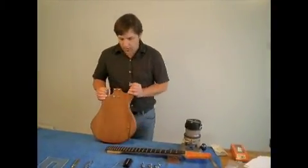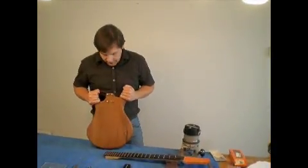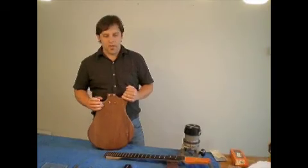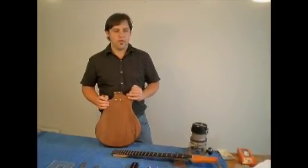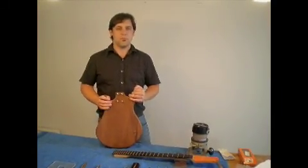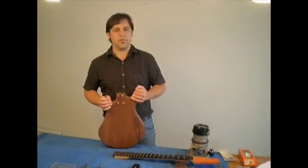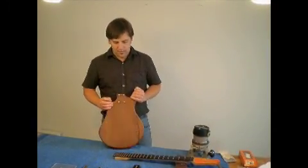Guitar bodies are usually constructed of mahogany or ash. In this case, I've used mahogany. As you can see, mahogany has a dark brown color. Ash, on the other hand, is more similar to maple in its color, and it's quite a bit lighter physically than mahogany is.